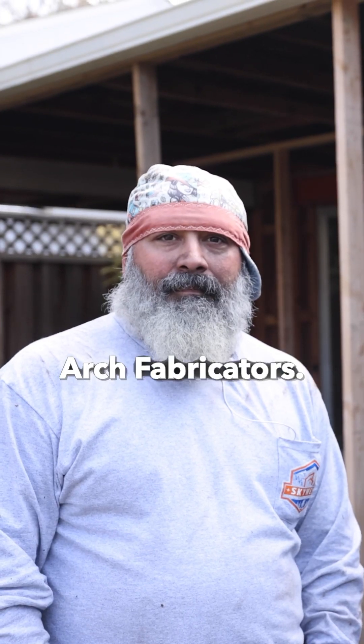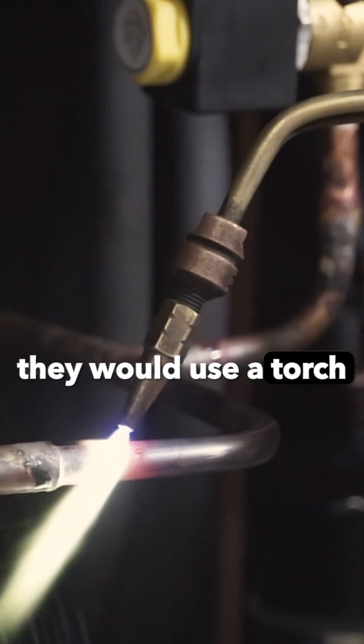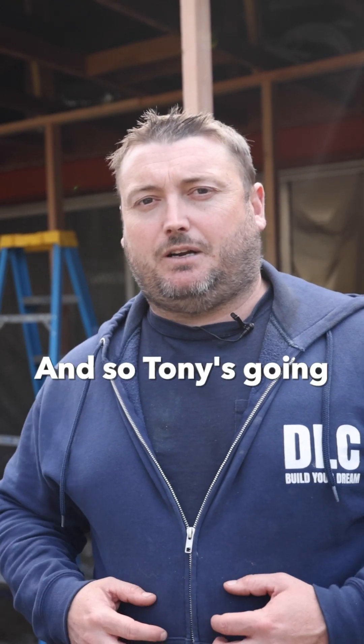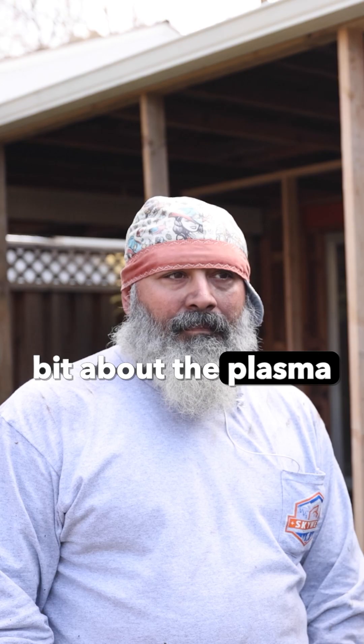How to cut steel the fast way. We're here with Tony with Iron Arc Fabricators. Behind us we have the steel beam that we're getting rid of, and typically they would use a cutting torch to cut these things, but it gets really hot. Tony's going to share with us how he cut it and a little bit about the plasma cutter that he used.